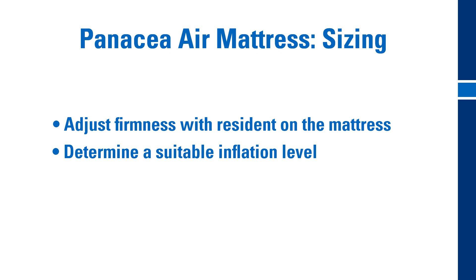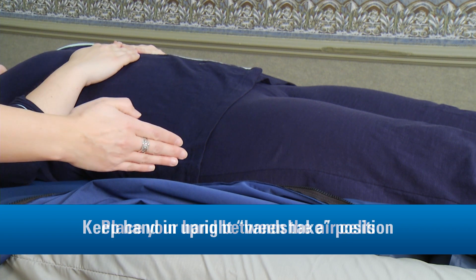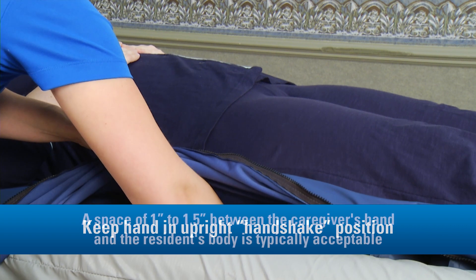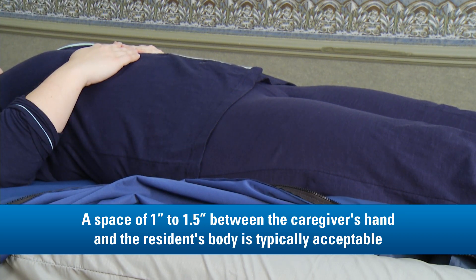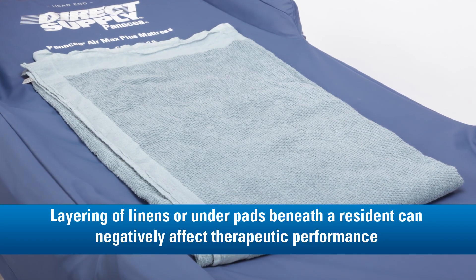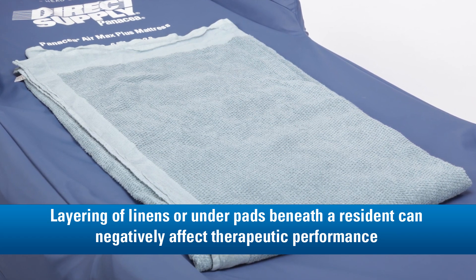A common method for determining a suitable inflation level is to slide one hand into the mattress between the air cells beneath the resident's buttocks, keeping your hand in an upright position similar to if you were going to shake hands with someone. A space of one to one and a half inches between the caregiver's hand and the resident's body is typically acceptable. Please keep in mind that multiple layering of linens or under pads beneath the resident can negatively affect the therapeutic performance and should be avoided unless recommended by a caregiver.